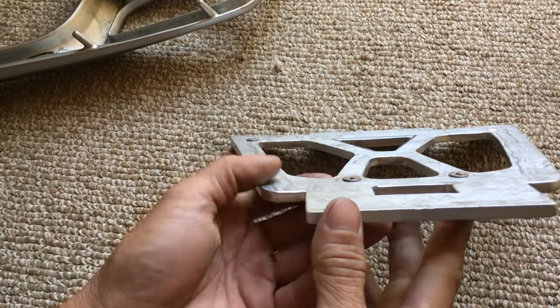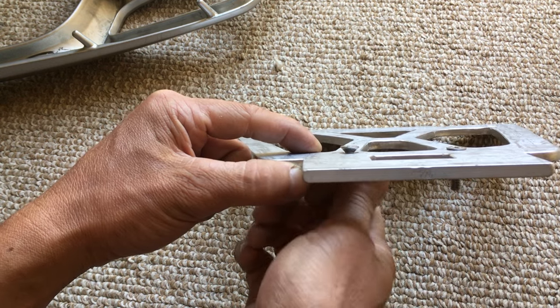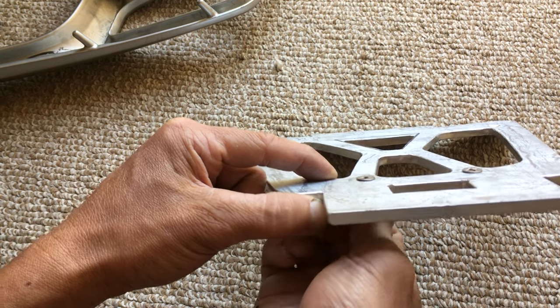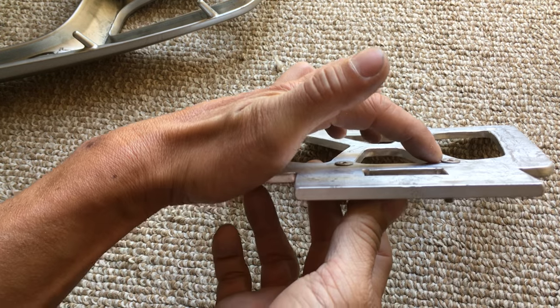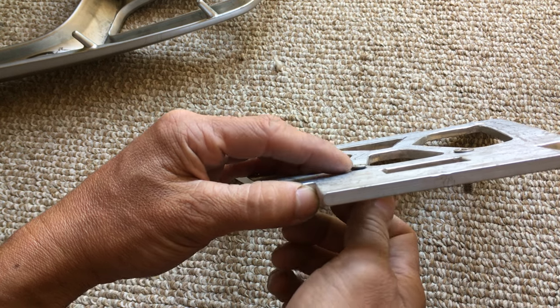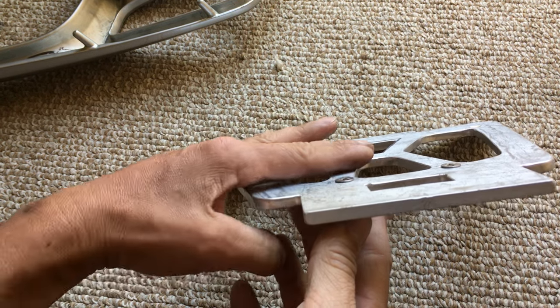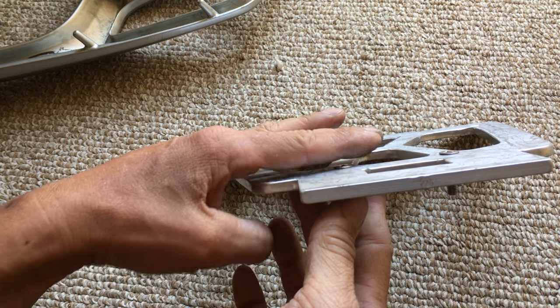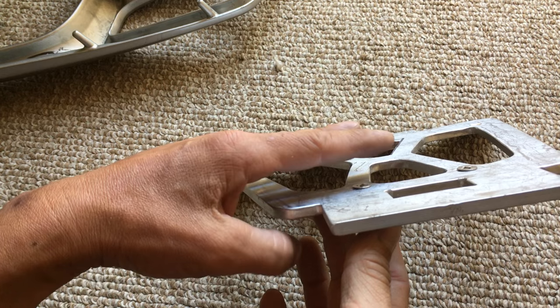These countersunk screw heads here — when I did the countersinking I didn't make them perfectly flush. I left a slight lip because there's about a millimeter or two of space between the plate and the rack, so it didn't need to be perfectly flush.